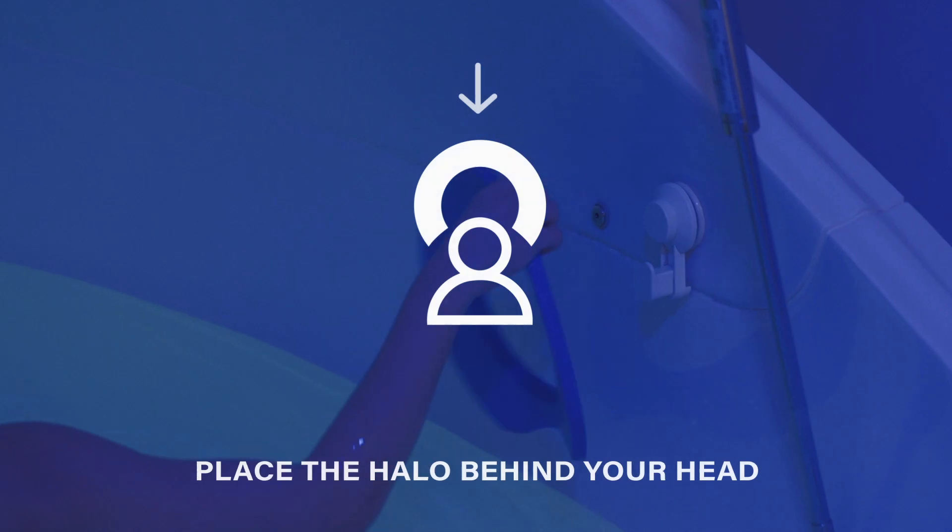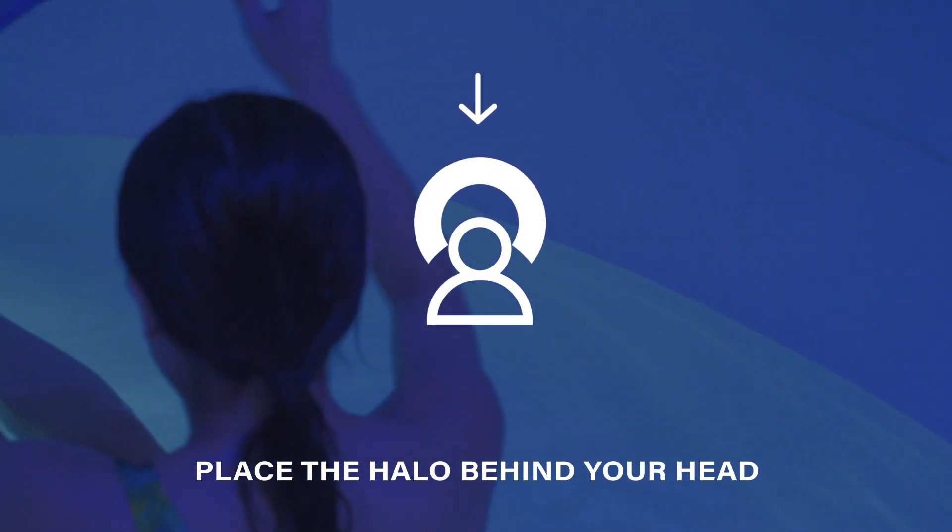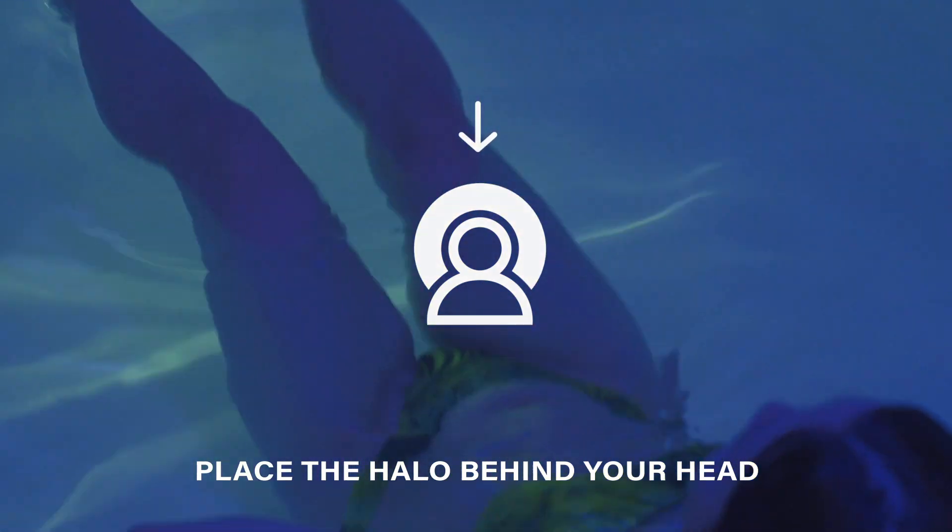Finally, take the halo pillow and place it behind your head while slowly laying back in the pod.